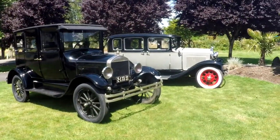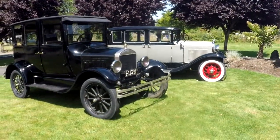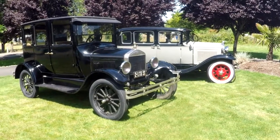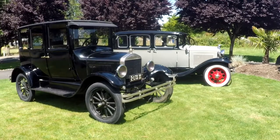Hey, this is Jason with Denworks. Got a really nice little Model T here, 1926. It's crazy this thing's around 90 years old. And I hope I look this good at 90.